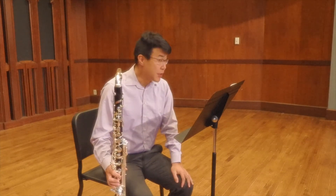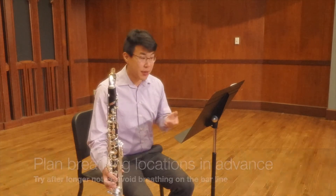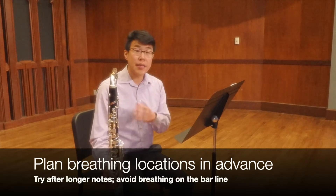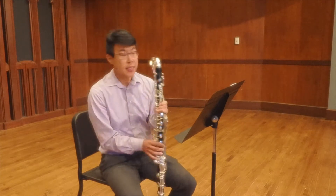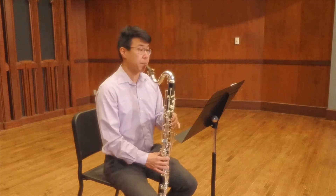Another tip about this etude is that I think you should plan your breathing in advance. There are very few rests, especially in the outer sections, so you need to figure out where you're going to breathe. You might try every four or eight measures, as that's usually a good phrase length. I actually prefer to breathe after a dotted quarter note instead of trying to breathe directly on the bar line.